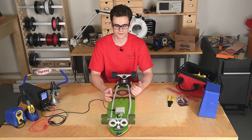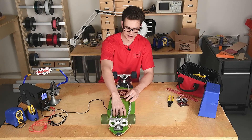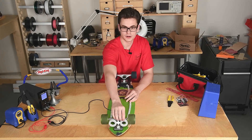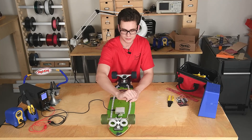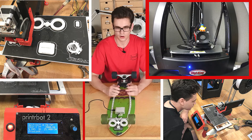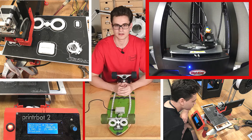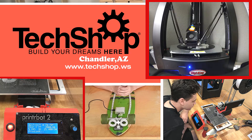There are actually a lot of 3D printed parts for this project: the enclosure, the enclosure mount, the NeoPixel ring enclosure, and the caps for those NeoPixel rings, as well as the mount for that enclosure — all 3D printed. I really want to thank Techshop in Chandler for allowing us to use their 3D printers for this project.